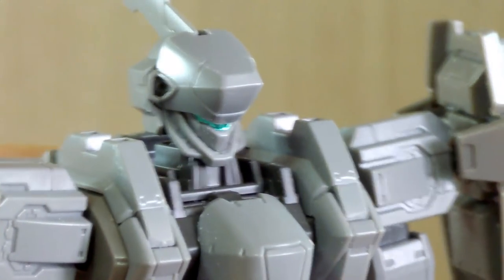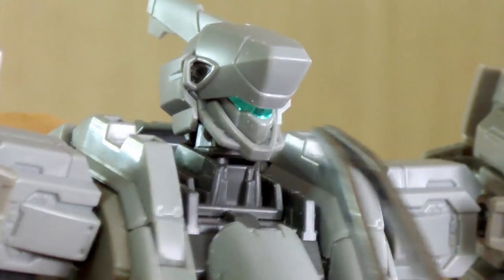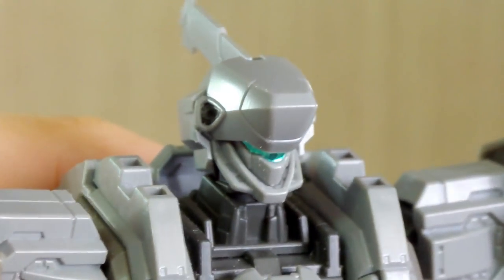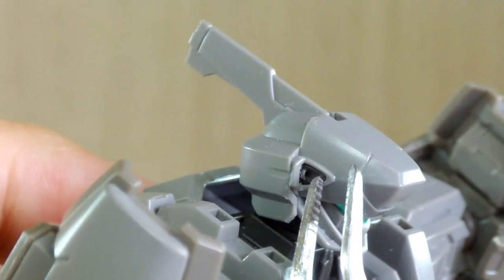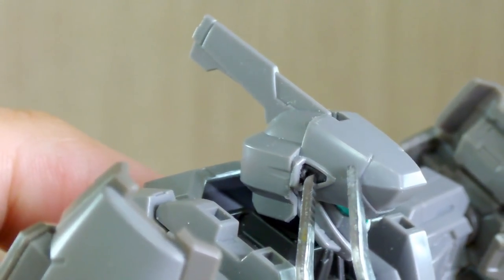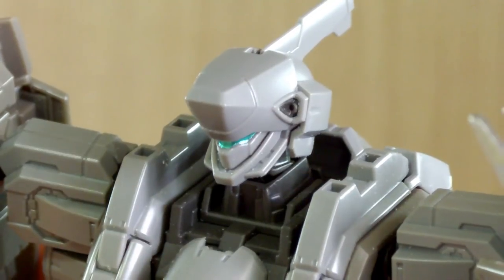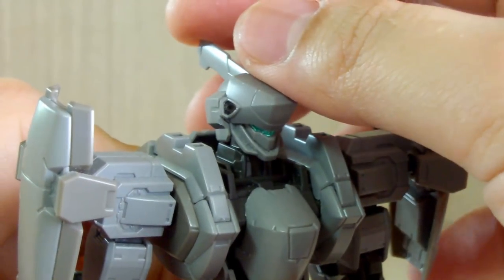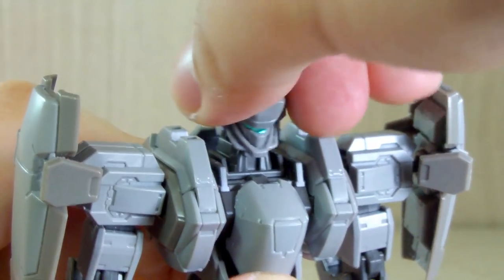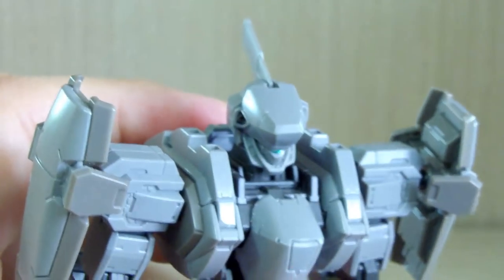I love how the head looks. The only gripe I had while building is that I wish the visor could have been an actual clear green piece rather than a sticker. The yellow stickers are supposed to go in the Vulcan areas — covering the black triangle areas — but I found that having yellow there seemed really out of place. The head can tilt back, up, and 360 rotation is technically possible. The fin doesn't move, and the visor is a sticker.